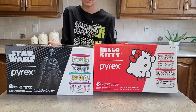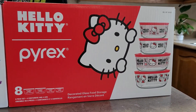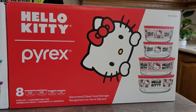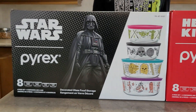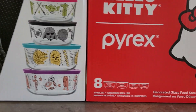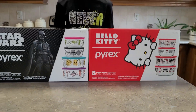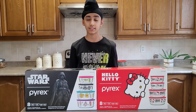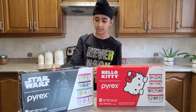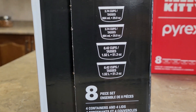Here they are — we have a Hello Kitty set and a Star Wars set. My sister likes Hello Kitty, so that one is for her, and Star Wars is for me. These sets have eight pieces each, which is four containers and four lids. We bought these at Costco for $25 each, and these products are made in the USA.